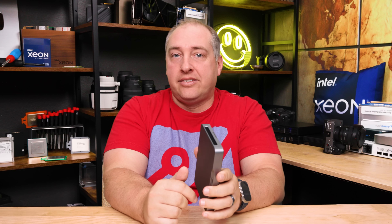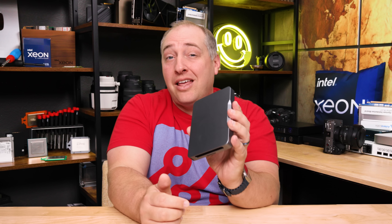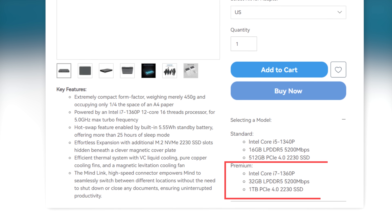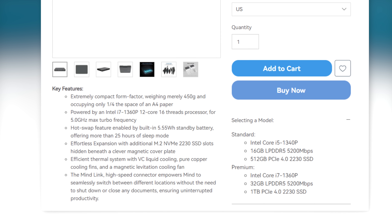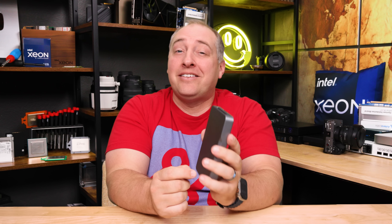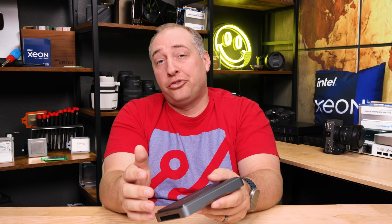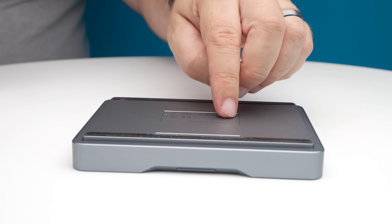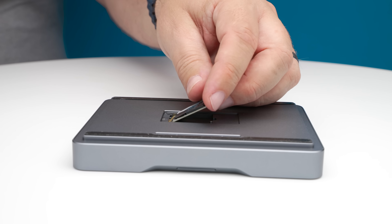Let's talk about what's inside the system. There are two different versions: a base version and a premium version. The premium version has a Core i7 1360P; there's also an option with a Core i5 1340P. The Core i5 gets 16 gigabytes of LPDDR5 memory; the premium version gets 32 gigabytes of LPDDR5. LPDDR5 means it's not SODIMM memory, so you cannot expand it yourself. The standard version gets a 512 GB SSD, the premium version gets a 1 TB SSD.